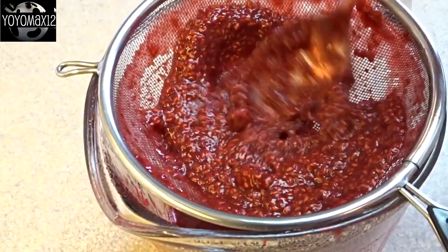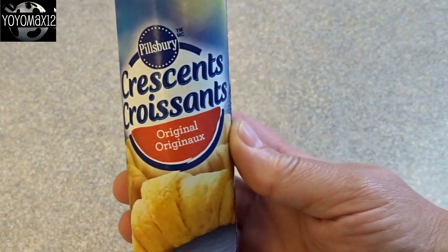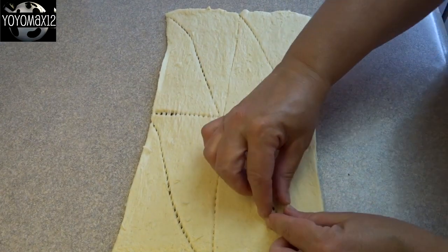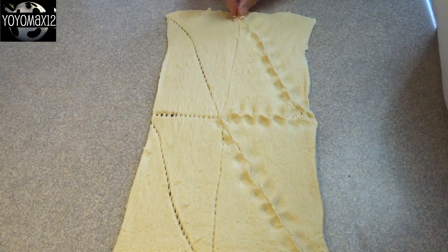Then we'll move on to the next part of the recipe, which is the actual crescent ring. You'll need one package of crescent rolls. Open it up and you'll have one big dough sheet cut into 8 pieces with little perforations. Go ahead and pinch all those perforations together because we want one dough sheet.